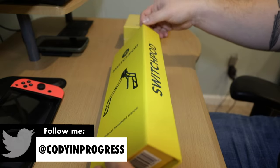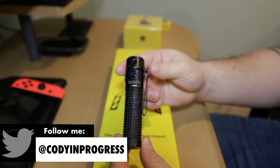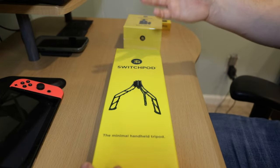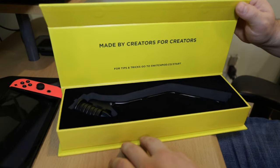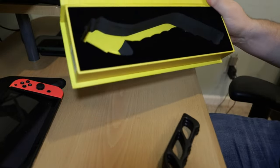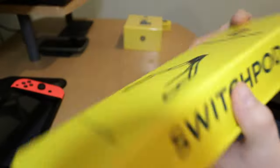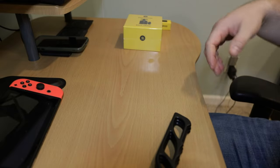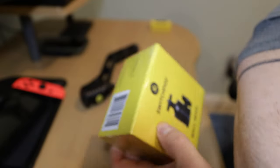It opens with a magnetic side — this is something I'm used to because I carry flashlights that have magnetic tail caps, and their packaging looks very similar. I like it because it goes with the theme of the product; there are magnets in this product, so why not give it a magnetic box? Flip it open and it says 'Made by creators, for creators' — and that's it, just your SwitchPod sitting in really nice dense foam. Clean, simple, well executed.